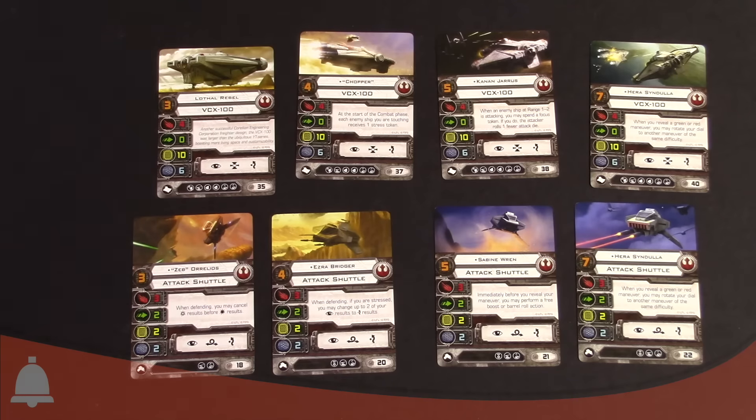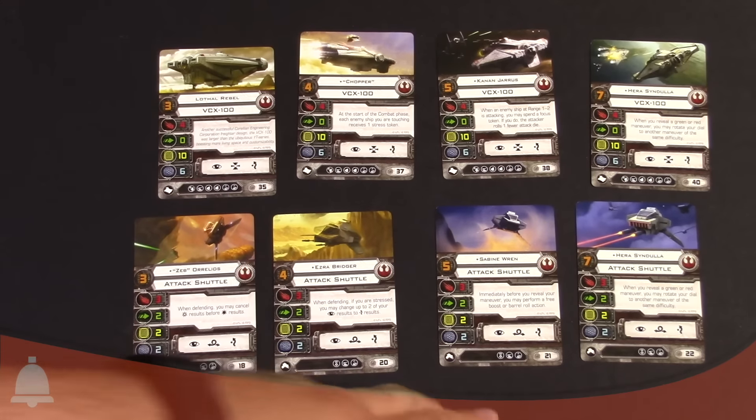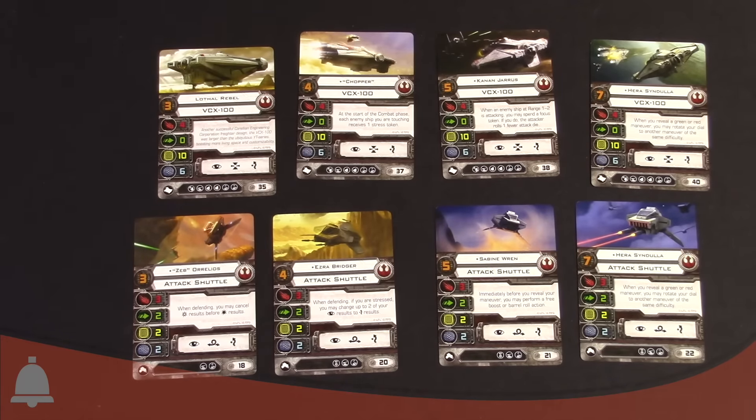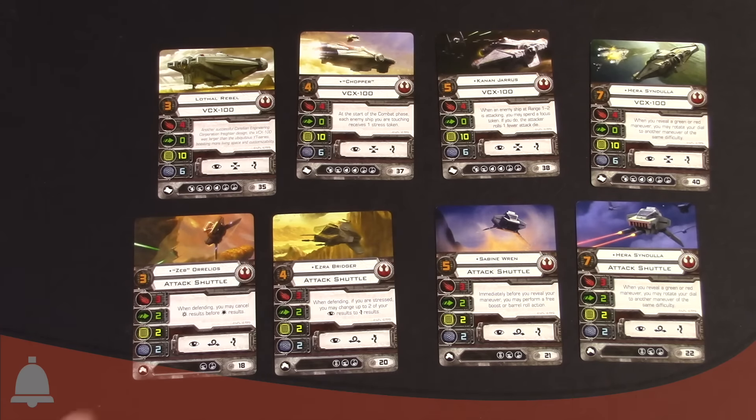Chopper is another pilot. At the start of your combat phase, each enemy ship you are touching receives one stress token. So if you like bumping people, Chopper is a really good option. Let's drop down to the Attack Shuttle — the Phantom. The stat-wise for the Phantom: Sabine isn't in the Attack Shuttle — she's a five. Ezra is a four and Zeb is a three. They can all fly the shuttle. Stats-wise: three attack primary — pretty awesome — two evade and two shields and hull. So it's very similar to the Imperial Inquisitor's TIE that we just saw, but with an extra attack die versus the defend die. You can see that parallel going on with the rebels crew from the show.